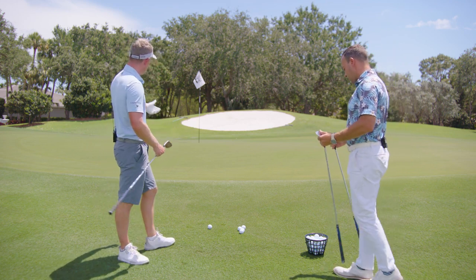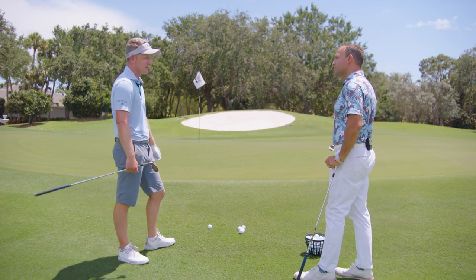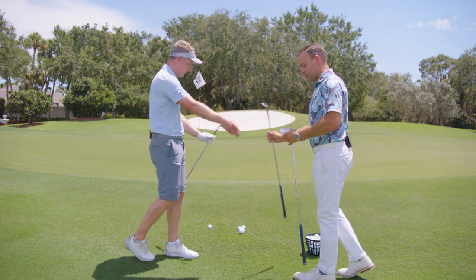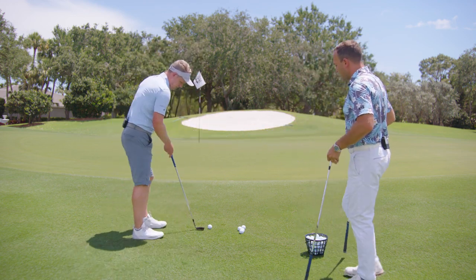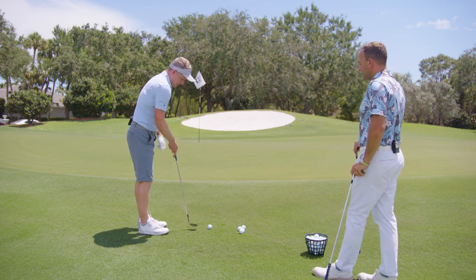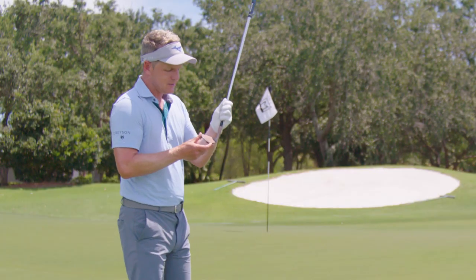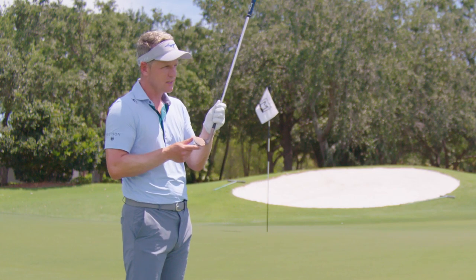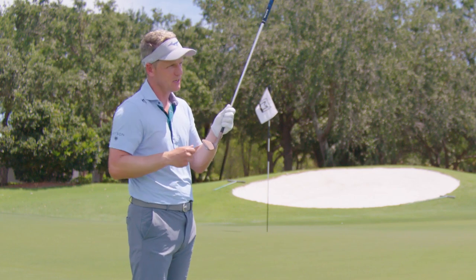I probably wouldn't use my 60-degree here. This is a chip up the hill — I don't have to get the ball spinning. I'll either use my 54, or I could even use the pitching wedge, but I'll start with my 54. The way this club is designed, it has more bounce on the toe, so the toe side tends to go through the grass nicely, while the heel gets a little bit more stuck.